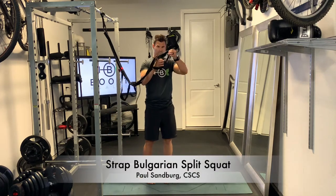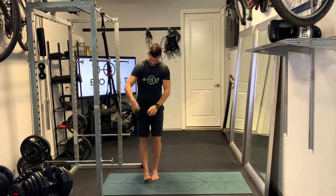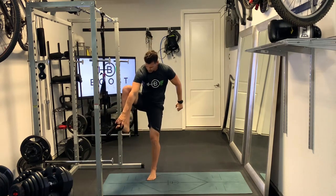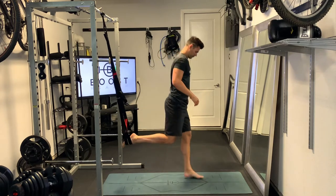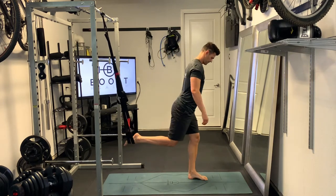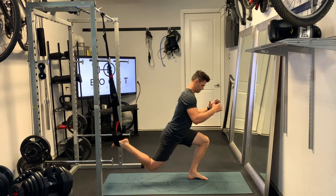This is the strap Bulgarian split squat. We're using the stirrup on the end of the straps and putting our foot through both of those stirrups. Other than that, it's pretty much the same as a regular Bulgarian split squat, where we're going to have that back leg elevated and working the one leg out in front of us.